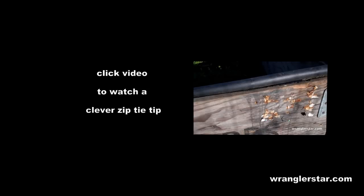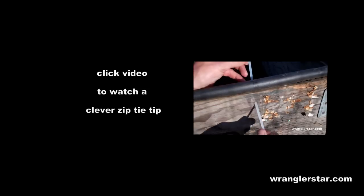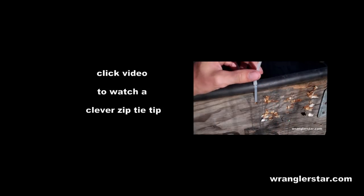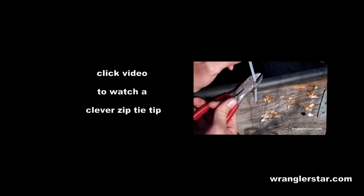Here's a simple zip tie trick. When using zip ties, most of us, when we're finished tightening them, will take some sort of cutter and...